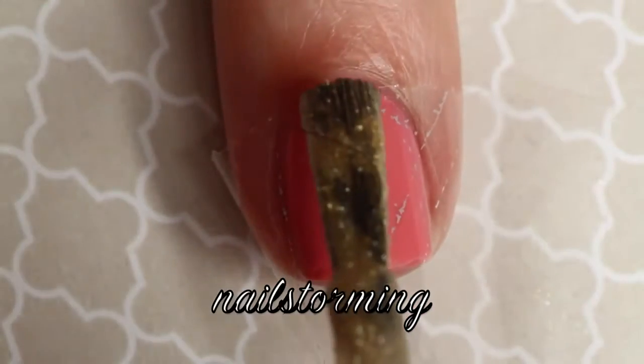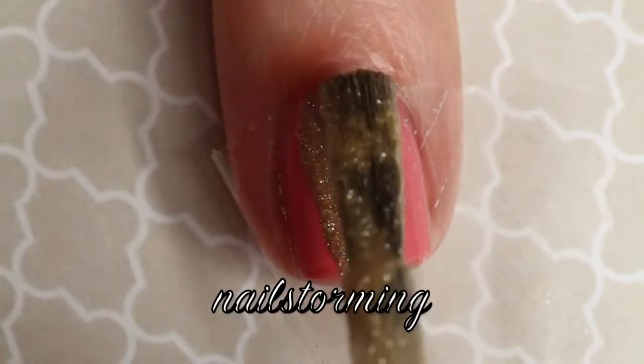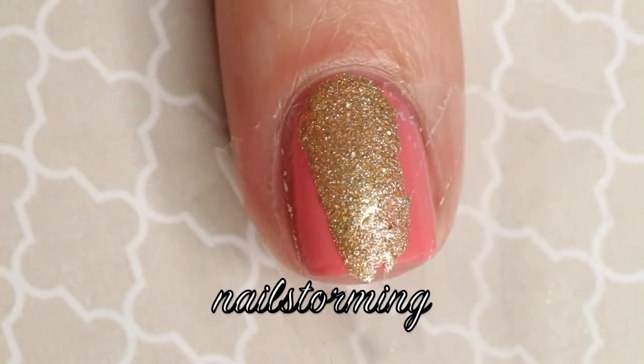Then going in with the gold texture polish, I'm painting right over that exposed area. Here I'm using Honey Rider by OPI.